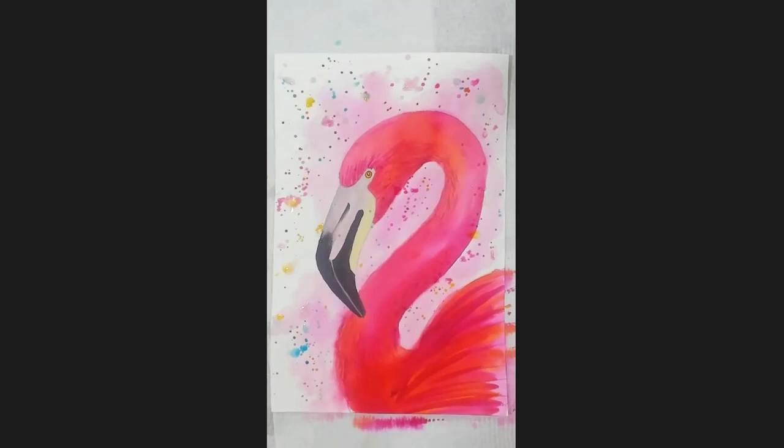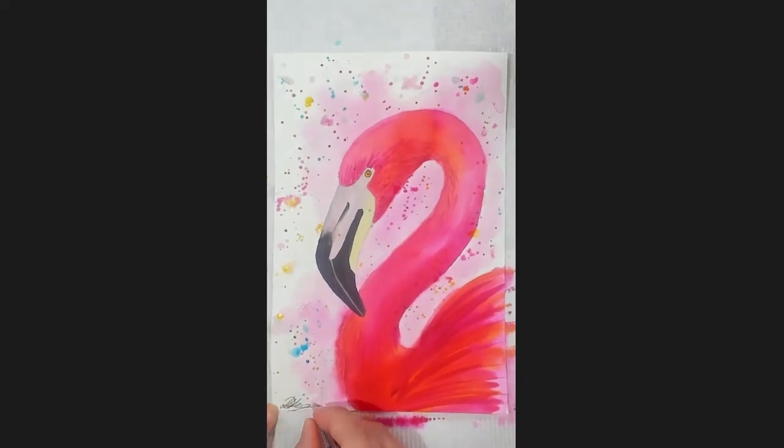And that's your background done. The last thing to do of course is to sign it — make sure you do it in a dry spot, or write your name if you don't have a signature, and put the year. Okay, so you're all done and dusted — well done, and I'll see you for next lesson!